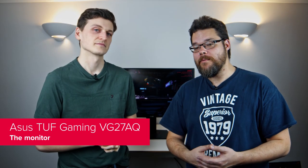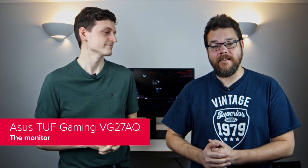With ELMB in tow, we have to say we're rather impressed with the entire TUF Gaming VG27AQ package too. The AUO panel within is able to deliver an impressive gamut of colour, which, paired with superb black levels and decent white saturation, delivers an impressive span of depth and rich tones to any gameplay.